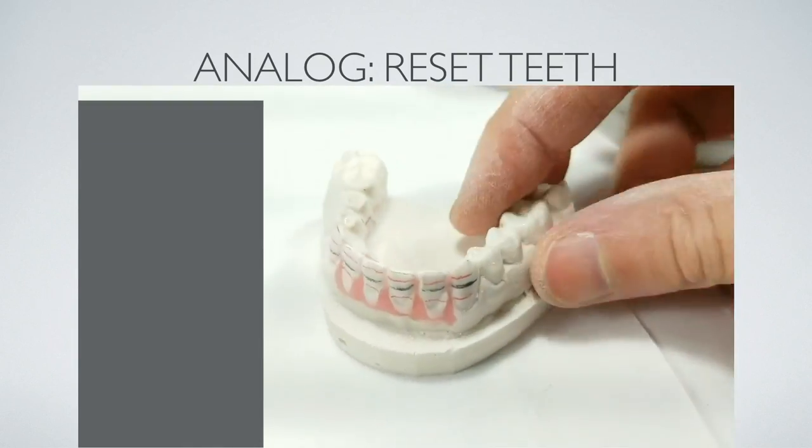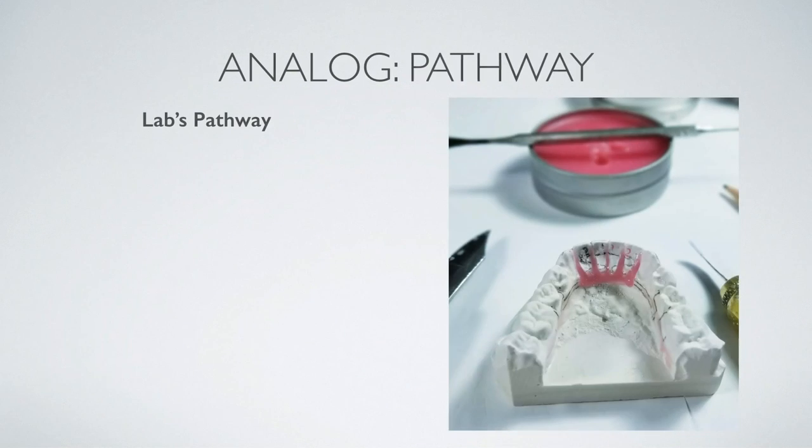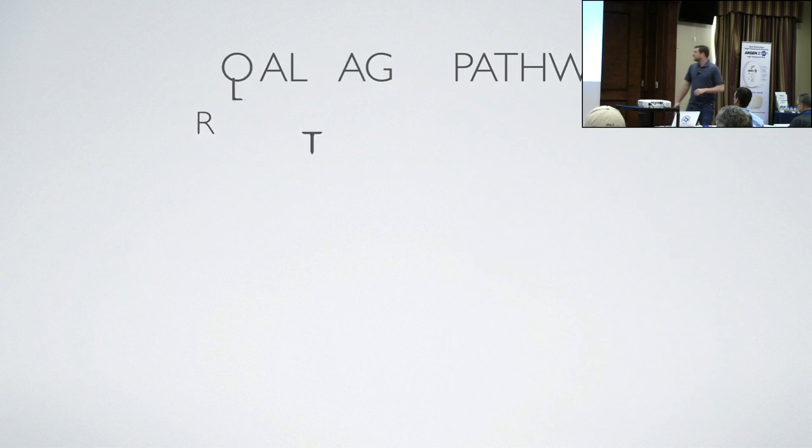That was like 14 minutes. So: receive the model, prep the model, reset the teeth — about 14 minutes the classic way.